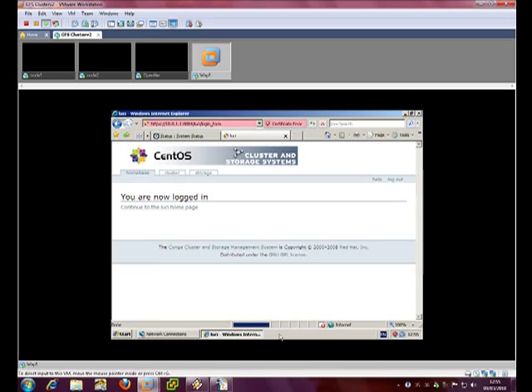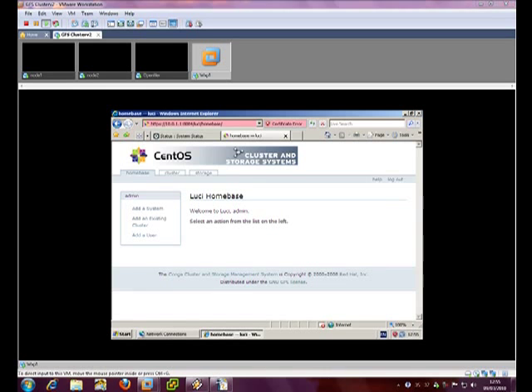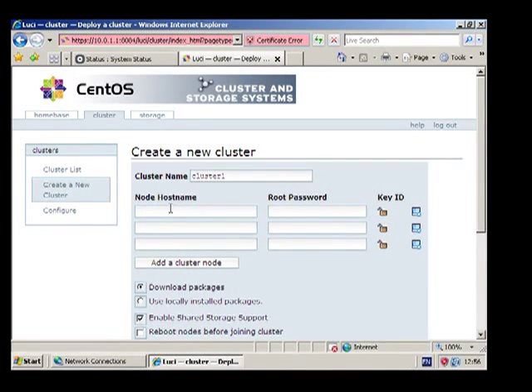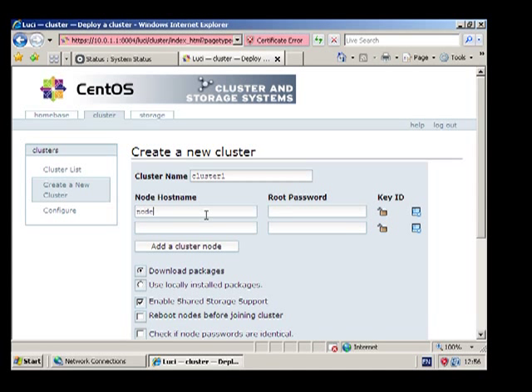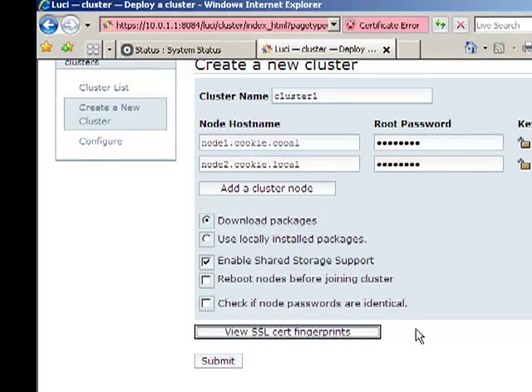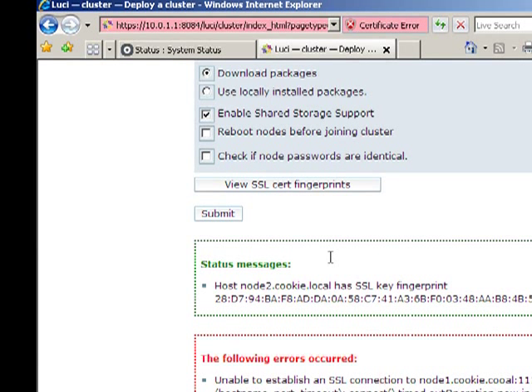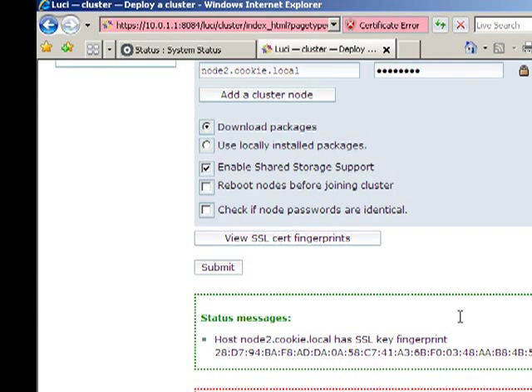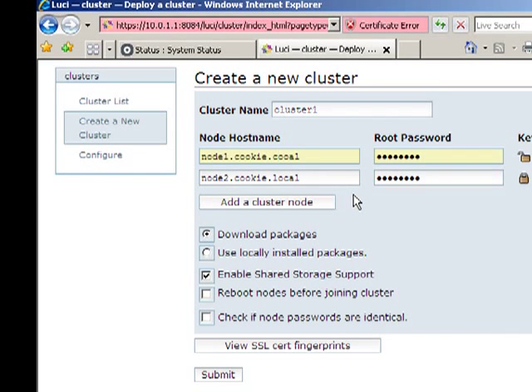Click yes to that, click continue. So if we click on Cluster, create a new cluster. Cluster name we know is going to be cluster1. We can remove one of those because we're only doing a two-node cluster. This is the root password. These do have to be FQDNs. Let's do view SSL certs. It's connected to node 2 but it hasn't connected to node 1 — that's because I can't type.